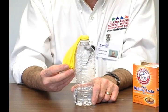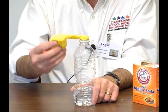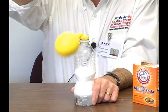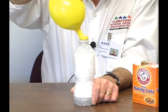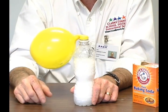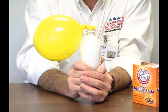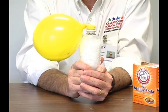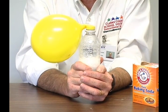Let's have some fun. Have your child hold the bottle with one hand and the balloon with the other, then slowly tip the baking soda into the bottle. Here's your acid-base reaction. As they hold the bottle, they'll feel it getting cold — that's the heat moving from their hands into the reaction.